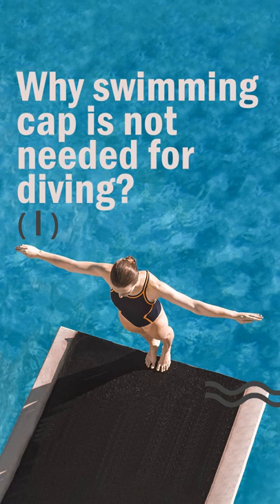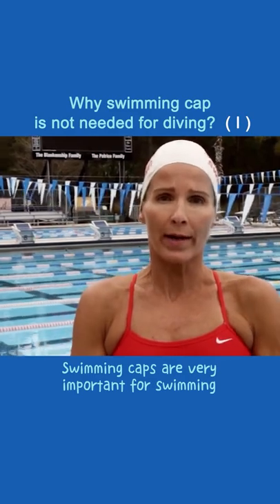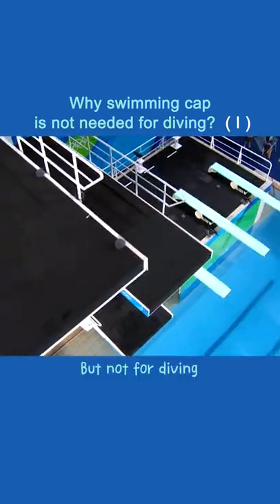Why is a swimming cap not needed for diving? Swimming caps are very important for swimming and are popular for water games, but not for diving.